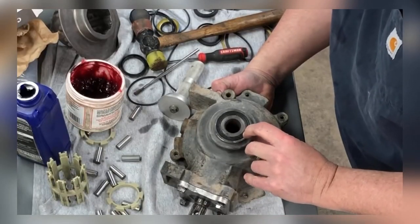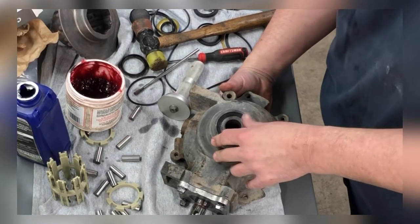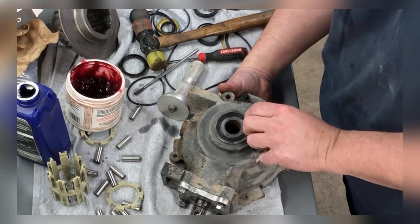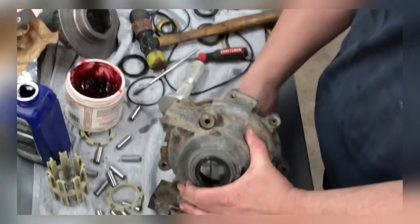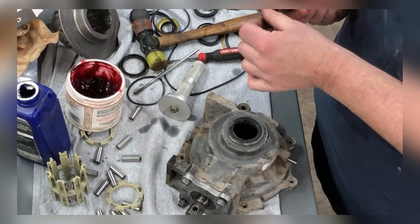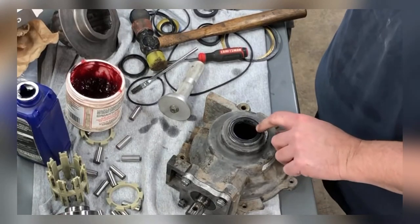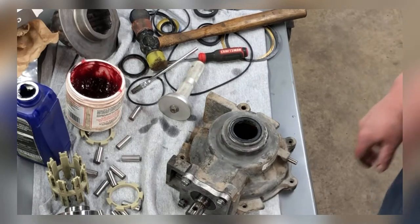It looks like the outer part of that seal could maybe ride a little bit better on the axle. So maybe if I try to drive these in a little bit more — I think I'm going to do that, because it's barely touching the outside of that lip. Let me push that in a little more and try to get it to sit square.